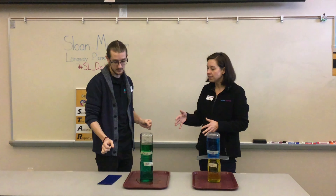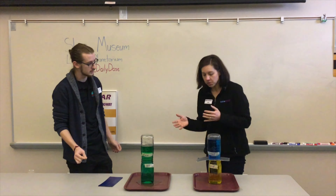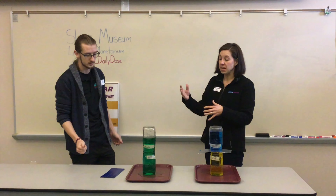So it looks like this one mixed together — it looks all green now. The blue and the yellow came together and made all the water green.